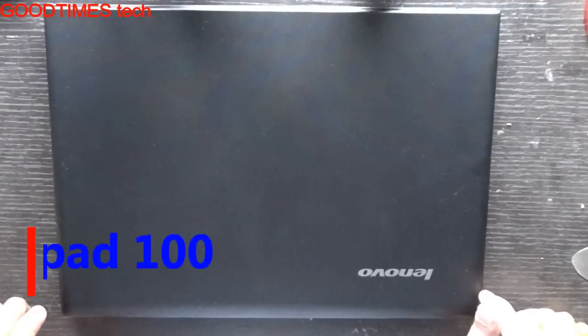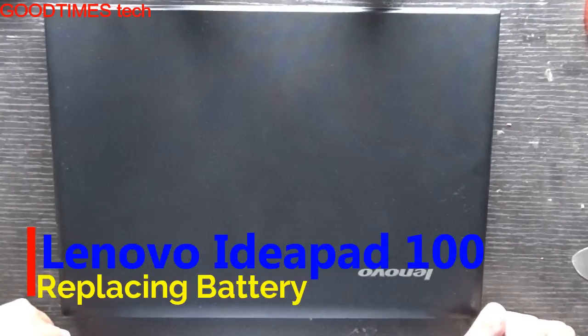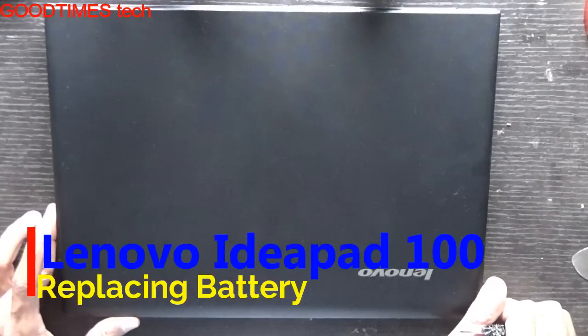Hello everyone, I am Jens and you are watching GoodTimesTech YouTube channel. Please subscribe to our channel and share the video if it is helpful for you. Today I will show you how to replace the battery of a Lenovo IdeaPad 100 laptop.